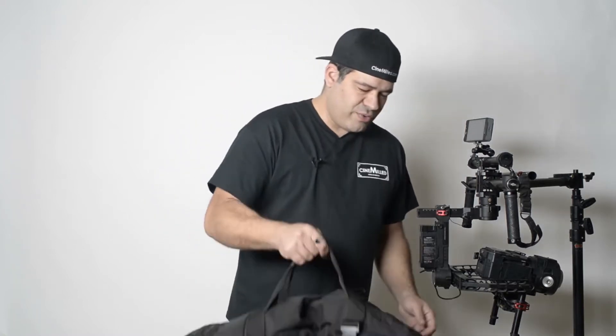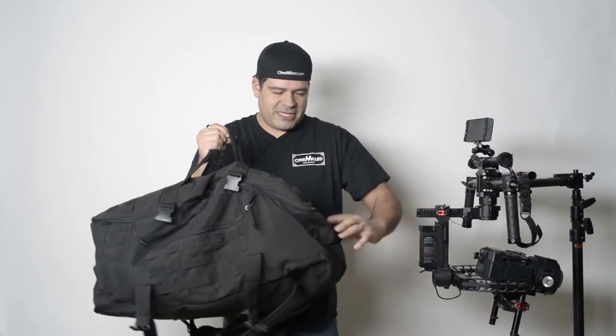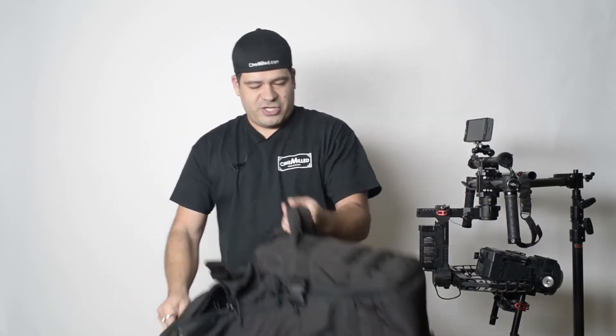Hey everyone, Pedro here with CineMilled giving you guys a quick start guide to using the ReadyRig. A lot of you have asked me to do this so you can get up to speed quickly. This is the very nice backpack it comes with — lots of side pockets and hidden backpack straps so you can carry it on your back. It's a big backpack, great because you can fit your CineMilled Pro Ring in there too, along with accessories. I've even traveled internationally with the bag and the ReadyRig. So let's get straight into it.